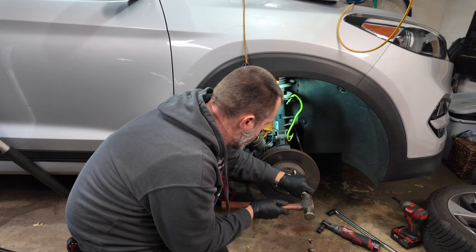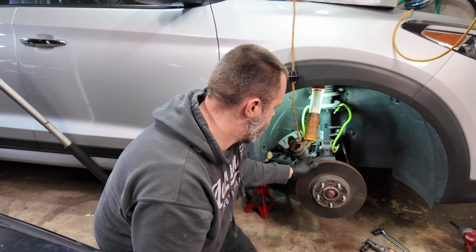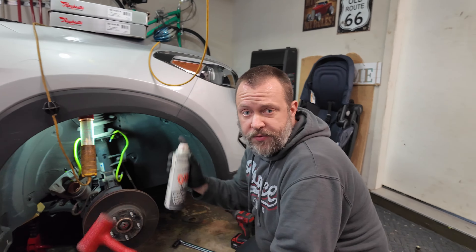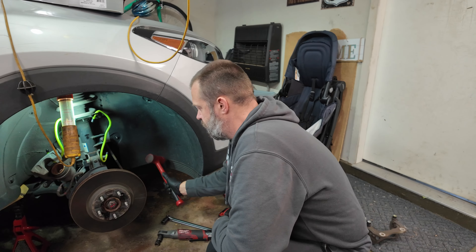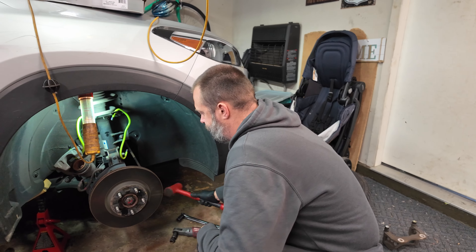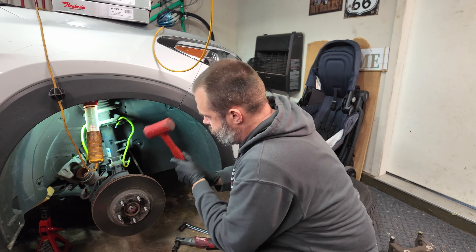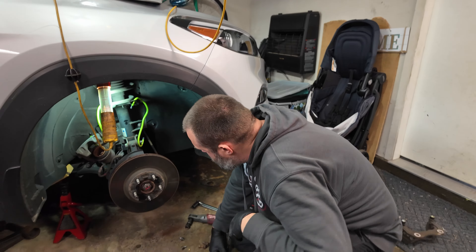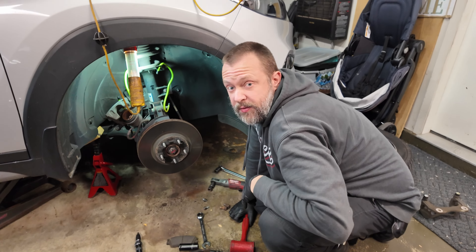Both screws came right out. The rotor should come right off, but sometimes it helps to grab a softer hammer and come from behind. Sometimes the rotor is a little bit of a booger to come off, so grab some rust penetrant, let it sit for a few minutes, then come in from the back side. At 70,000 miles, that thing is really on there.